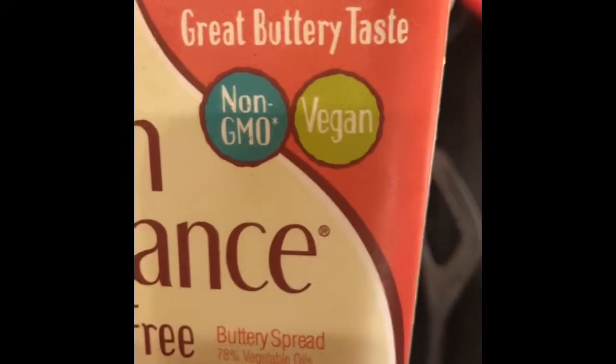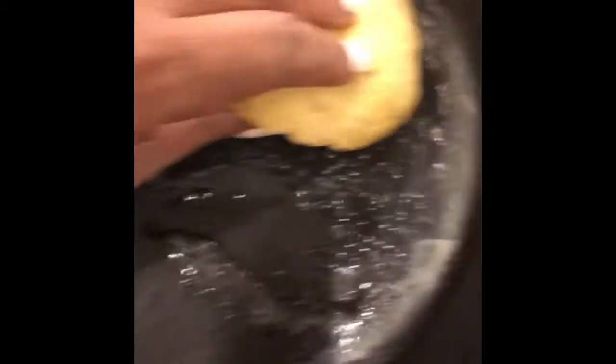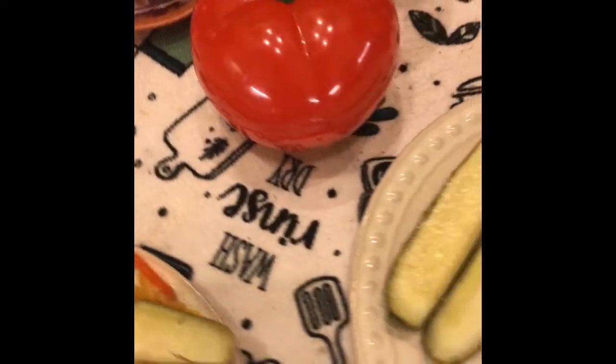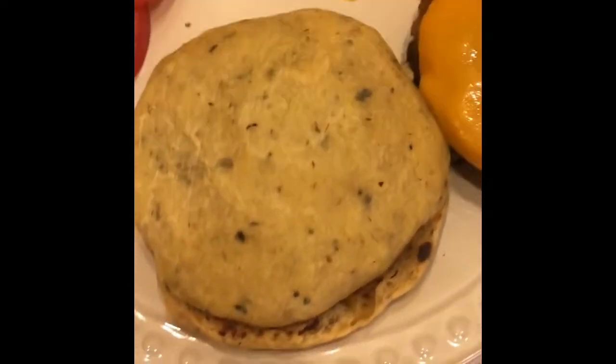Our buns have cooled off, so now I'm going to toast them. I have some Earth Balance soy-free vegan butter. I already cut the buns — look at them! I'm going to toast them a little bit. I'll show y'all in another video how I made my veggie mushroom burgers.